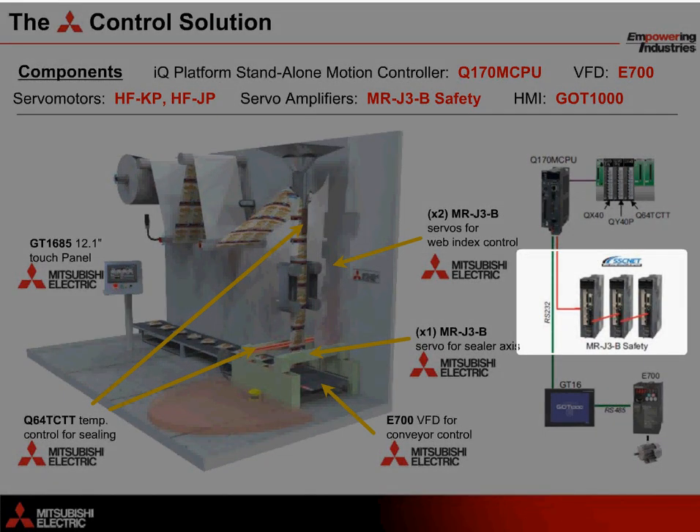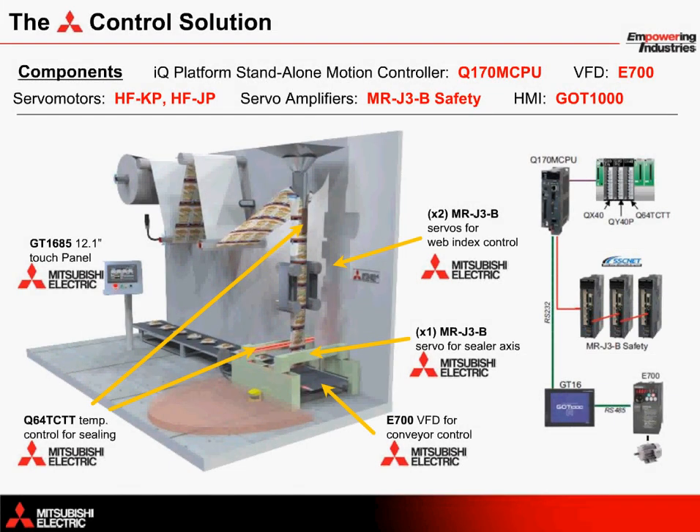Constant heat is applied to seal the bag material shut with the Q64 TCTT temperature controller. An E700 VFD controls the speed of the exit belt to carry the product away. Lastly, we have a GT1685 12.1 inch display touch panel for the operator to communicate with the machine.